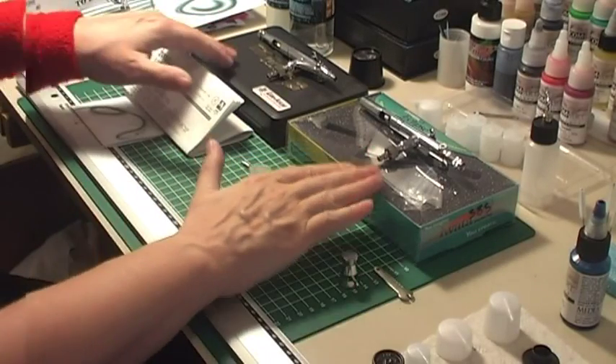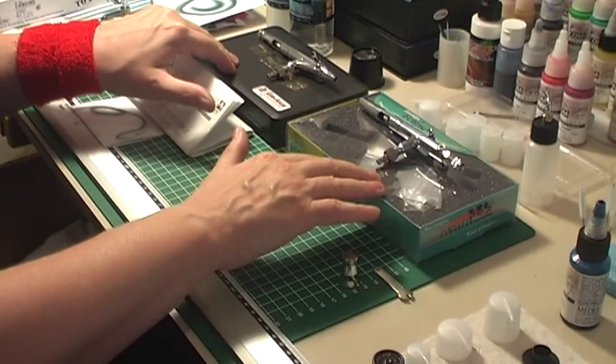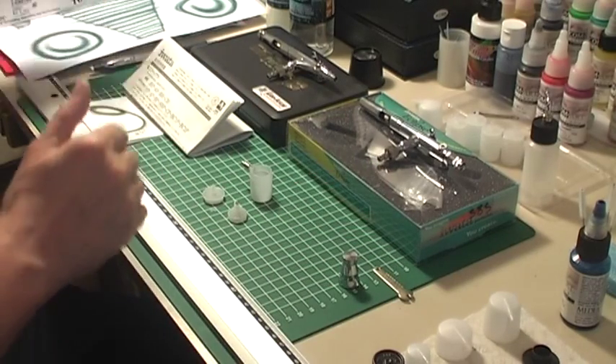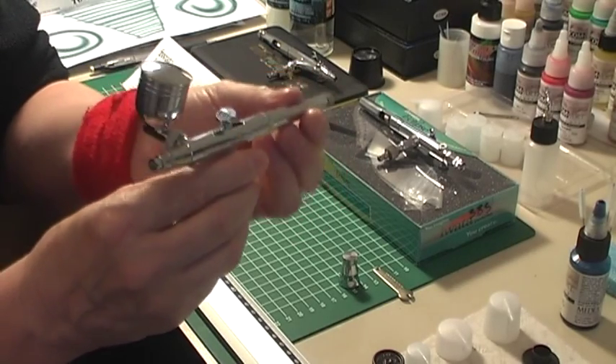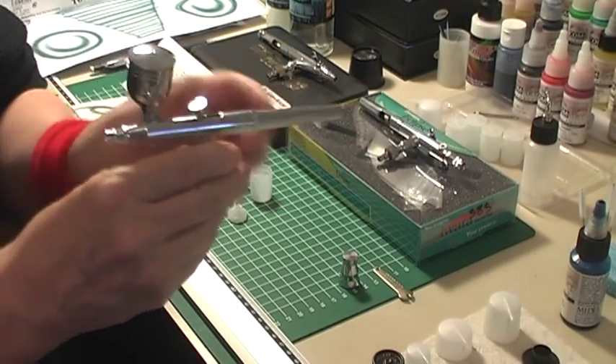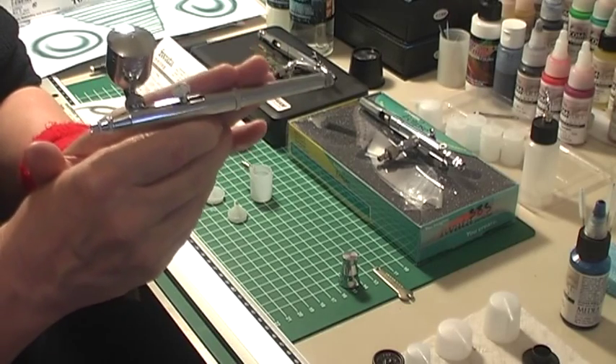Today I want to talk about my new Iwata Sidefeed airbrushes. If you watched a previous video of mine on my Veda cheap airbrushes, this Sidefeed airbrush was the inspiration for me to finally make a decision and to choose that I prefer Sidefeed airbrushes.